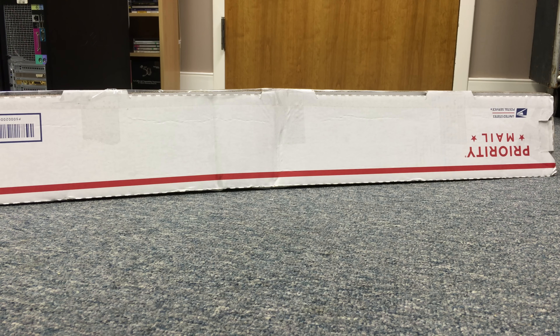Alright, welcome to the floor of my office as we prepare to unbox the Toblerone of Joy that arrived this morning. I picked it up at the post office, and here we go.